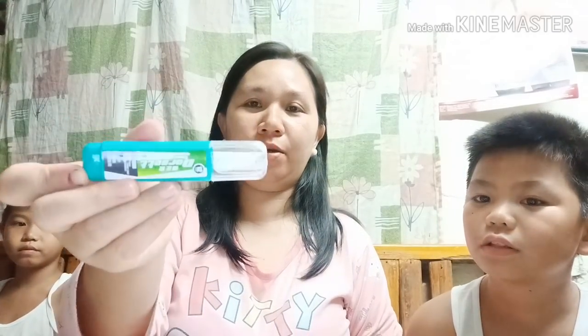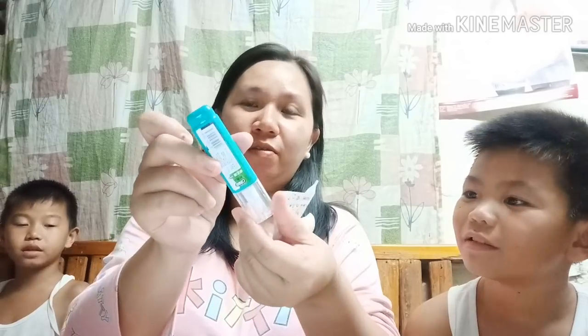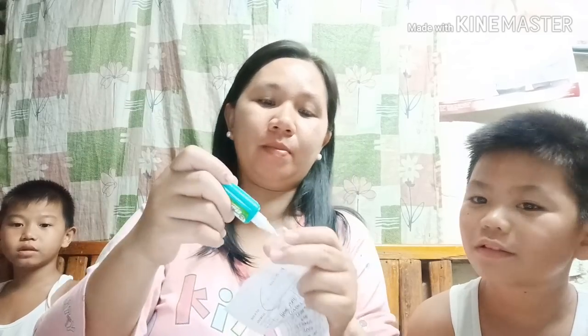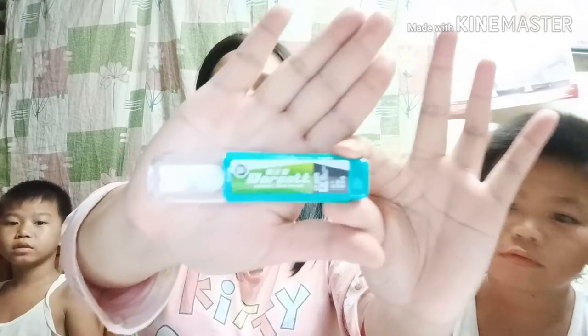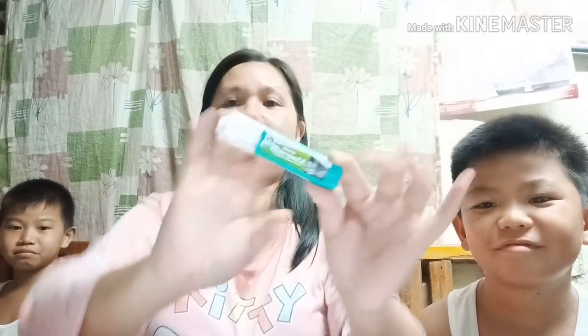Meron din tayo nito — parang white tape, correction tape, correction fluid — correction pen siya. Gagamitin ni Mabi sa ating grade 10.